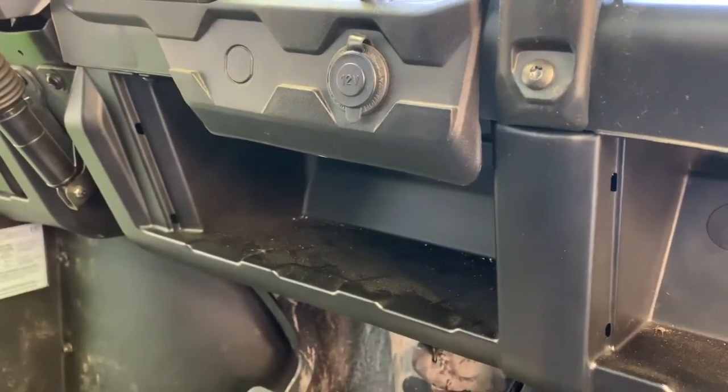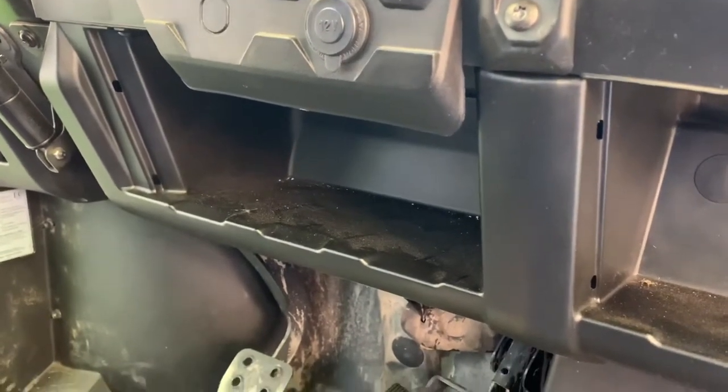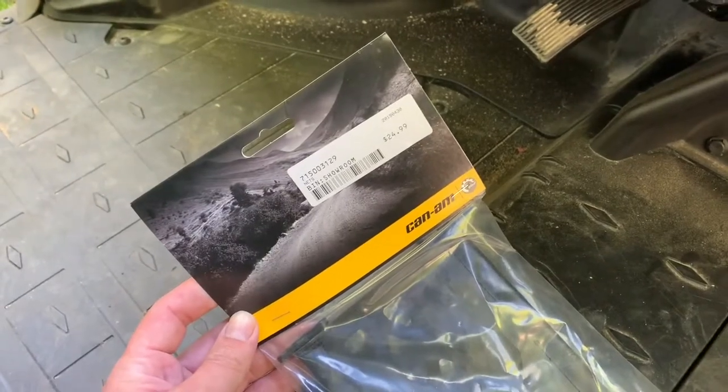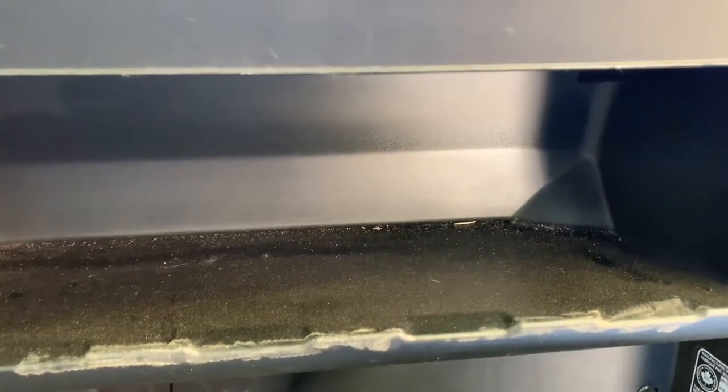This is a dash net install video on a Can-Am Defender, for the model without the cab. The part number is 25 bucks from the dealer and it comes with two pieces — one for the small area and one for the large area. Let's open this up and get them installed.